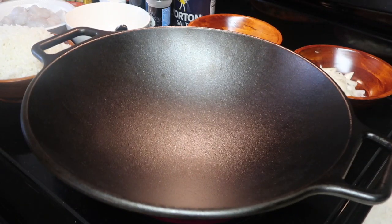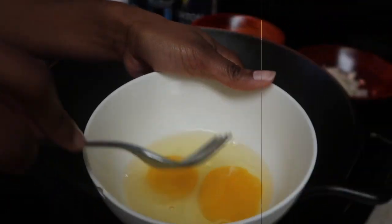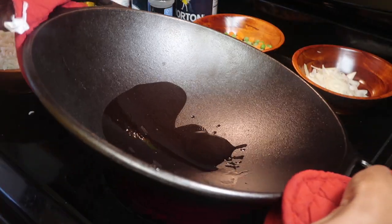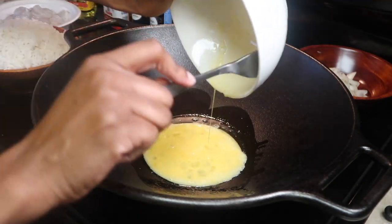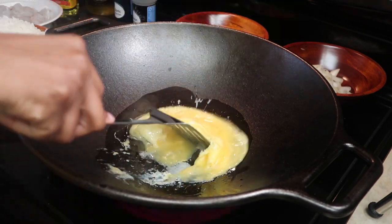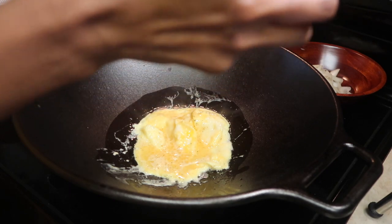Let your wok heat up on medium heat, and while you're doing that, go ahead and whip up your eggs. Add about two tablespoons of vegetable oil to the wok to make sure it's nicely coated so the eggs don't stick. Using your fork, drizzle a little bit of egg into the wok to see if it's heated enough, and if it is, pour your eggs in to start cooking. Let the eggs cook until they are no longer runny, and add just a little sprinkle of salt for seasoning.